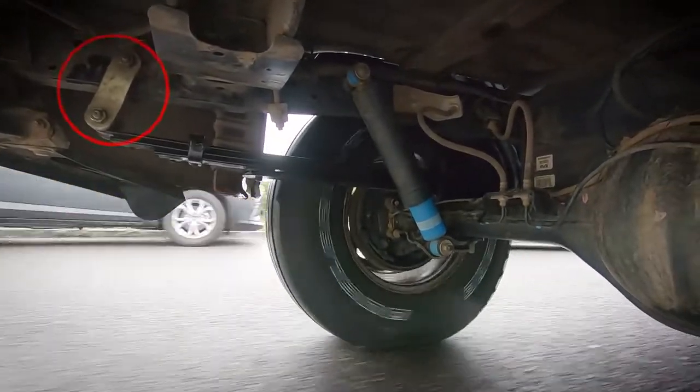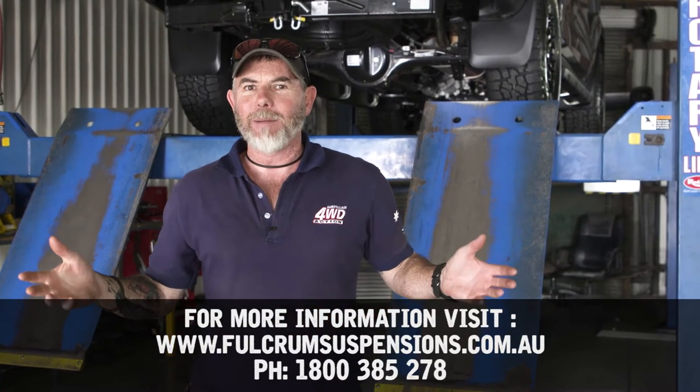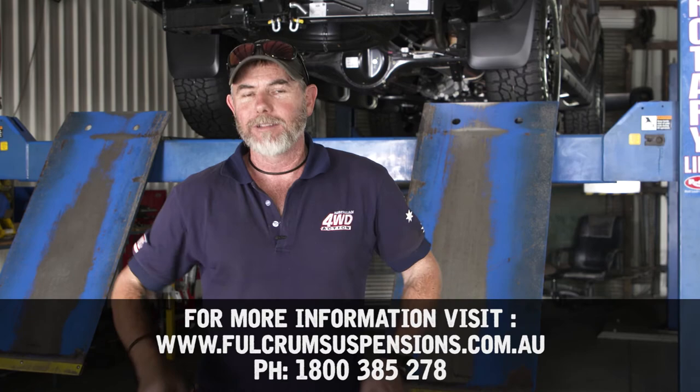To get the right spring rates for your four-wheel drive, you've got to speak to the experts. When it comes time to hand your money over at the end, tell them I sent you in and I guarantee you they'll do you a good deal.